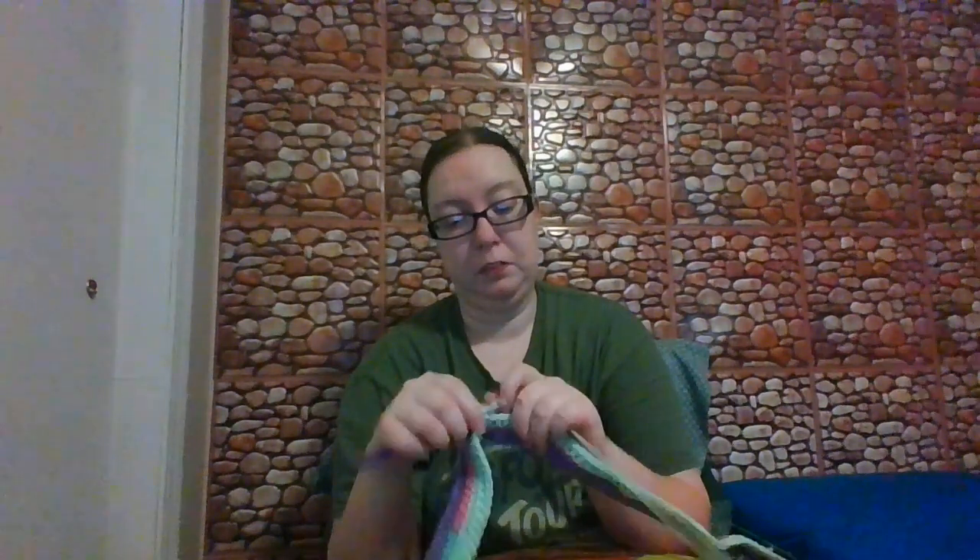I'm curious if anyone's making their own temperature blanket — like, what colors you guys have decided to use, or what pattern. This is just a simple single crochet every day, every row for the 365 that I'm doing.